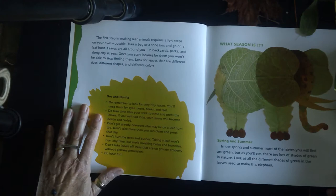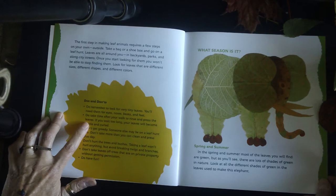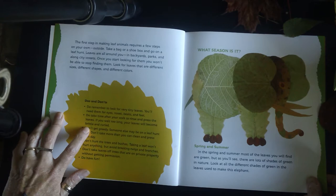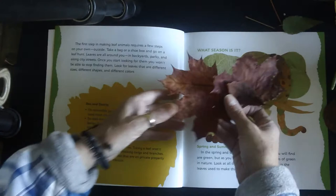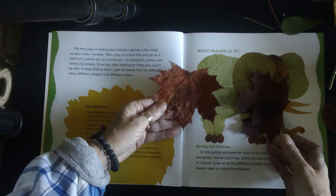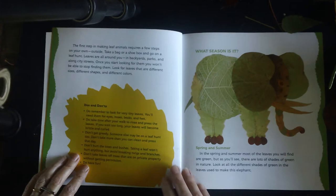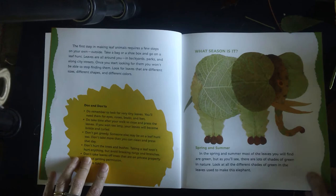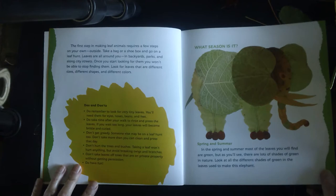Let's go back to the do's and don'ts. Do remember to look for very tiny leaves — you'll need them for eyes, nose, beaks, and feet. Do take time after your walk to rinse and press the leaves. If you wait too long, your leaves will become brittle and curled. That's a really important step. Once you get your leaves, take a heavy book, phone book, or encyclopedia, put the leaves in between the pages separated from each other, and press them. Leave them in there overnight. Don't hurt the trees and bushes — taking a leaf won't hurt anything, but avoid breaking twigs and branches. Don't take leaves off trees on private property without permission. But do have fun with your collecting.